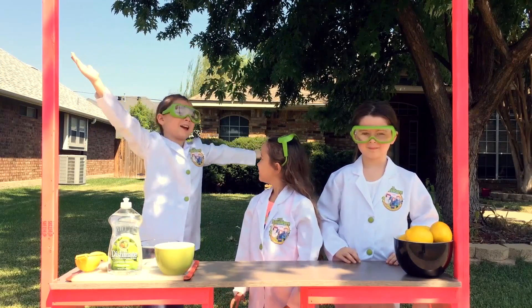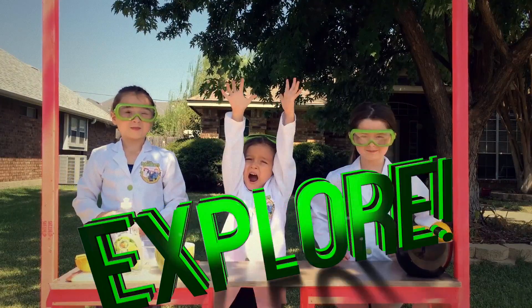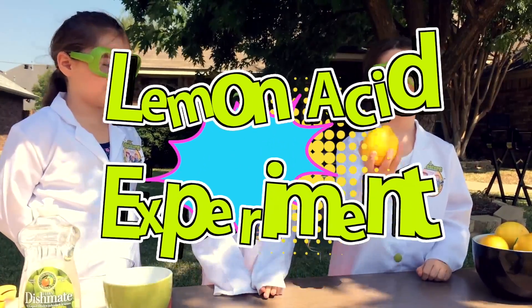Welcome to my lemonade stand. Today is mission explore. Let's explore! Today we're going to do an experiment with the lemons.